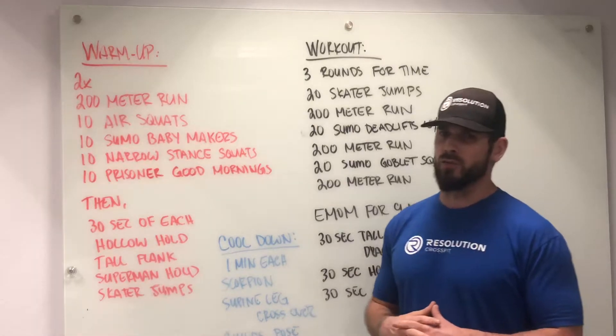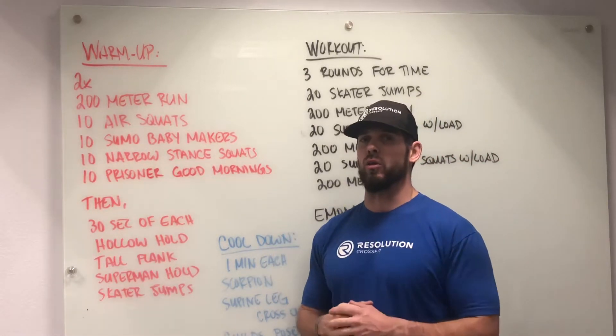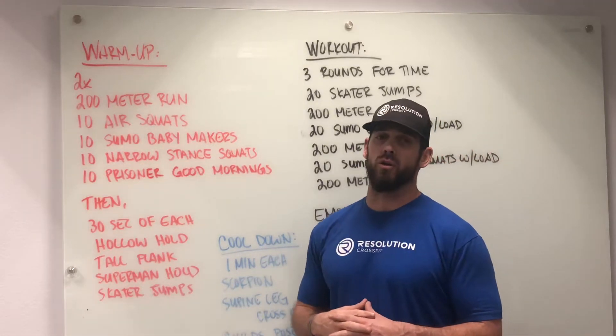As usual at the end of this video, there's going to be other videos attached so that you can see what all these movements are. If you don't see that, you can also go to our YouTube channel.